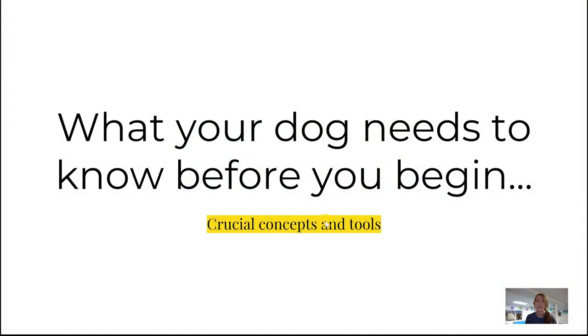Before we get started, there are some crucial concepts and tools that your dog needs to know — or at least it's helpful if your dog knows.